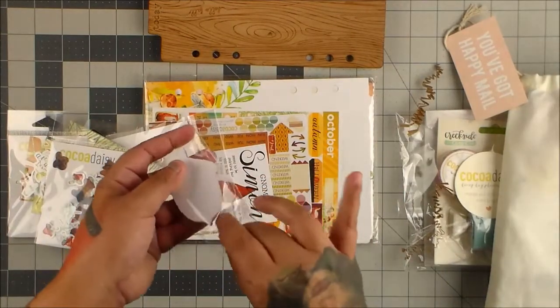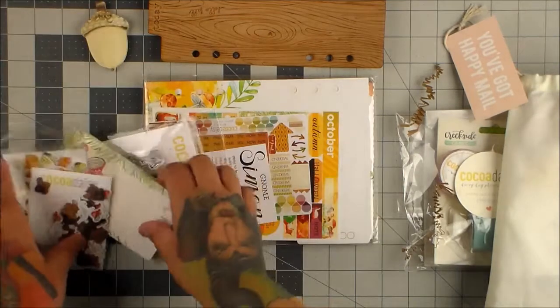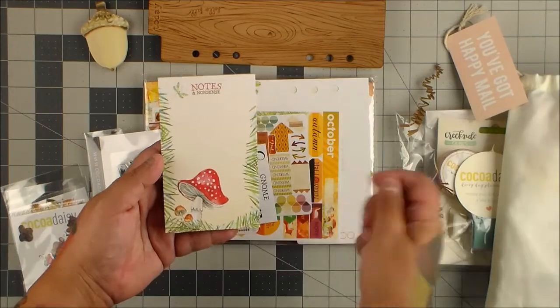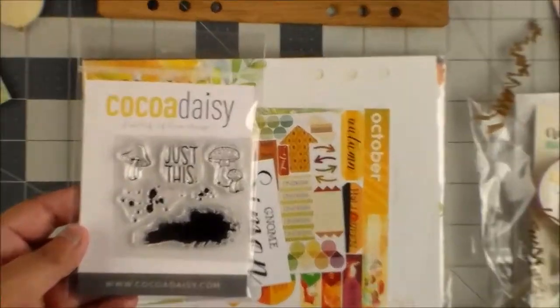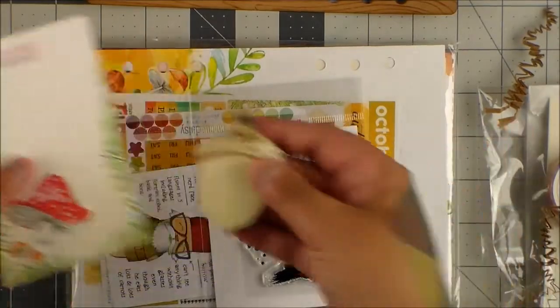The notepad — I saw the notepad and I just thought it was adorable. It's an acorn. And then another notepad. I love the notepads because I'm constantly needing something to jot down a little thing. So we have the acorn notepad.